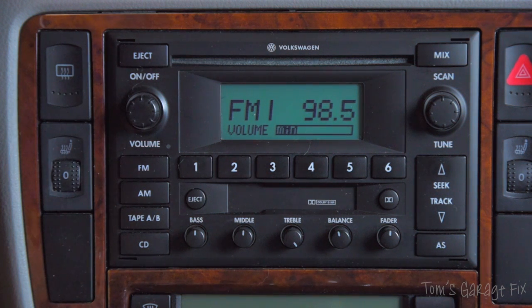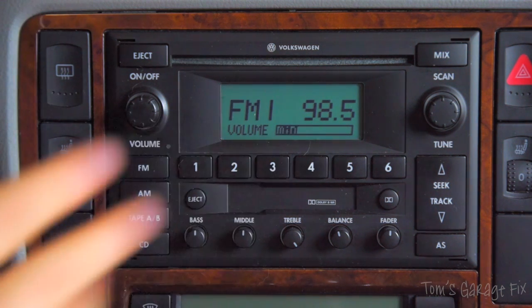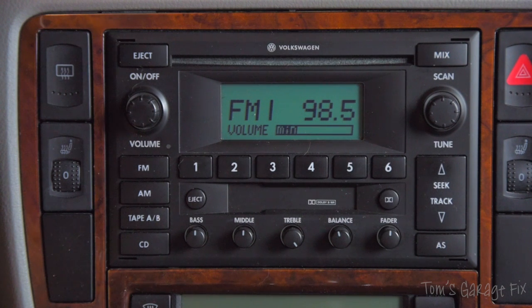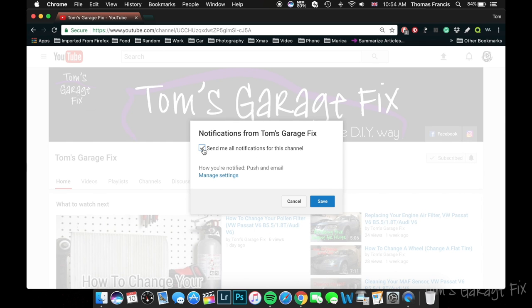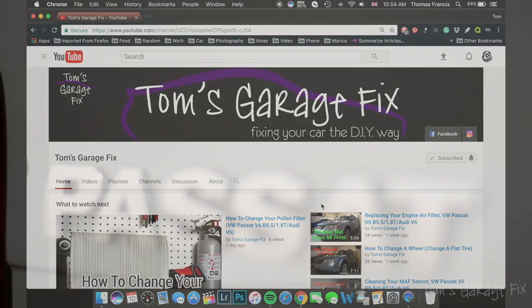If they do work, then great — you've fixed your rear speakers. It's very cheap; well, it doesn't cost anything at all to fix your rear speakers. I hope this video helped. If it did, make sure to subscribe, give the video a thumbs up, and click the bell button next to the subscribe button so you can keep updated with all my future videos. I'll see you next time.